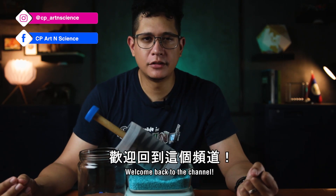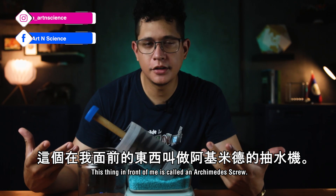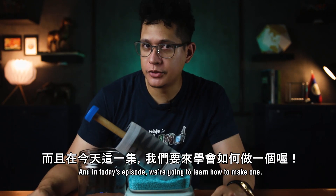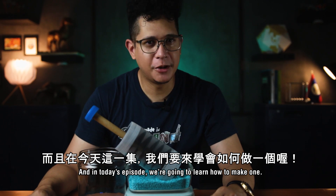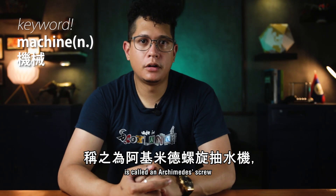Hi everybody, welcome back to the channel! If you were wondering, this thing in front of me is called an Archimedes screw, and in today's episode we're going to learn how to make one.